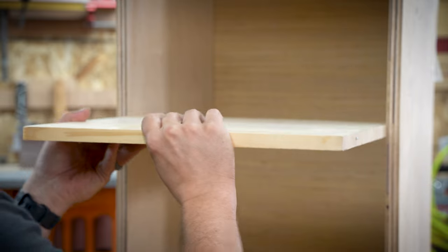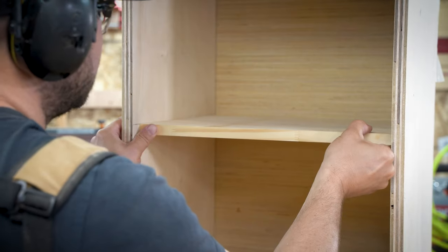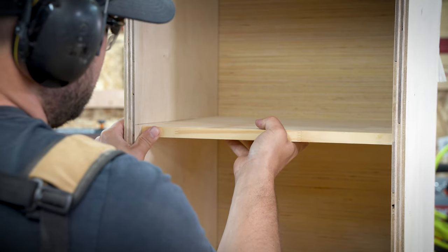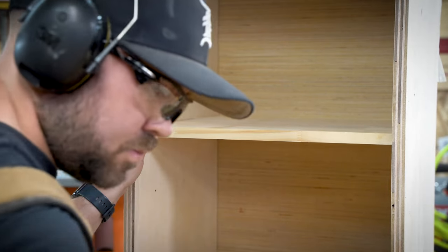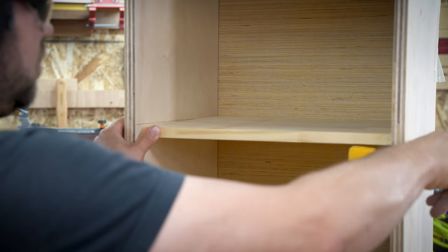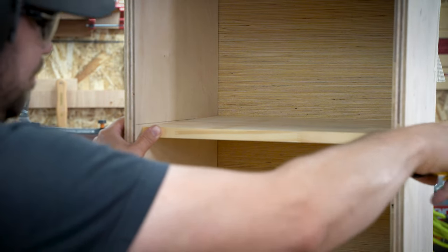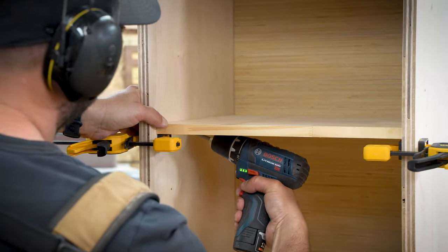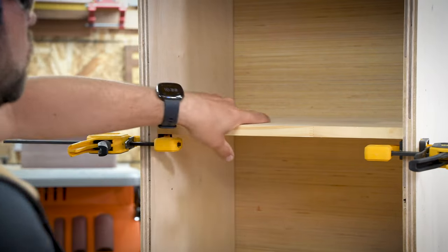Here you can see I'm marking out where the shelf is going to go to support the printer. I use pocket holes again because, like my pants, I like pockets — and it'll be quick, easy, and effective for holding up a printer. I like to use clamps just as an extra hand. You can get these little grip clamps from anywhere, and they're super handy. Then just securing the screws gives you a nice shelf.